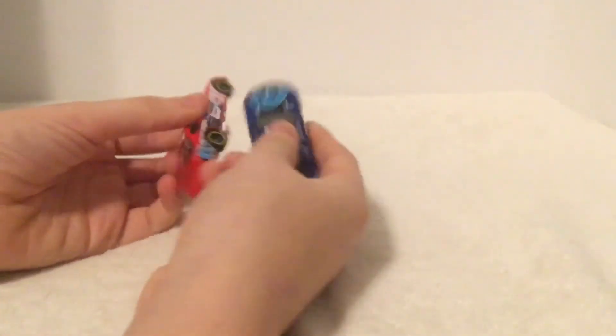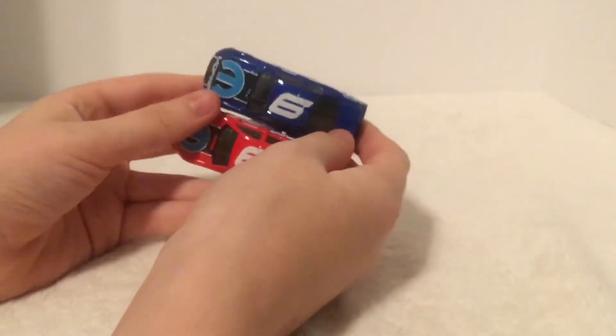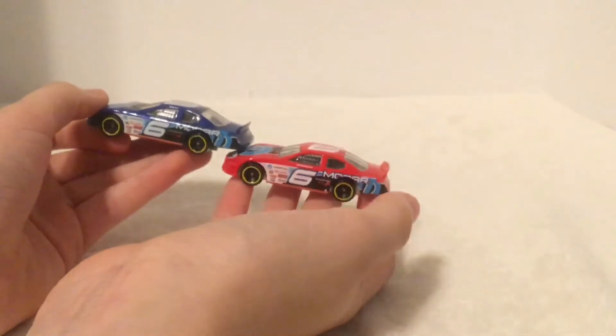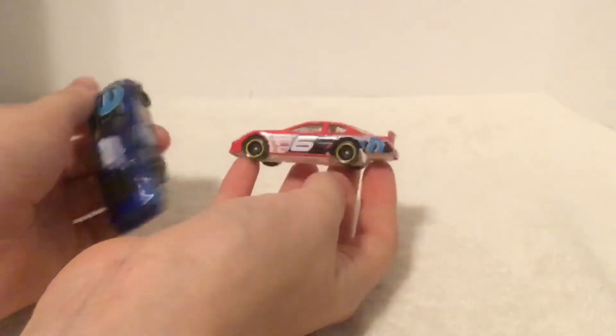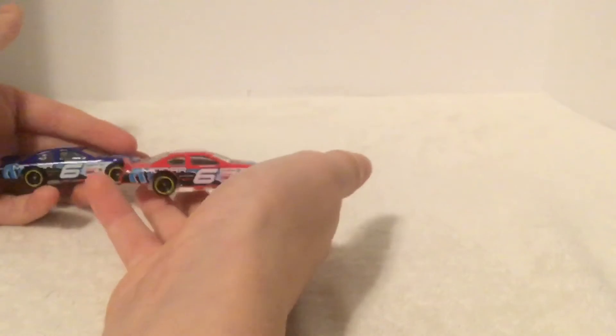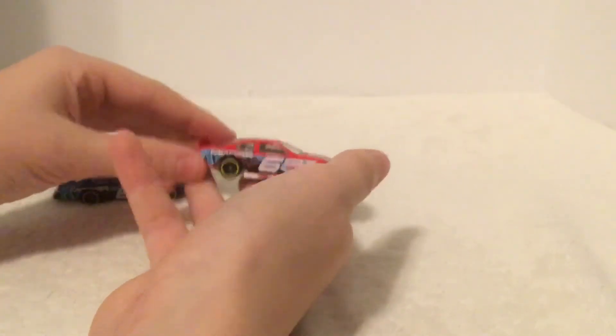Now let's compare it to this one. It's the exact same car except this one's red — I'm looking at it and I don't see any differences. To be honest, I like this one better.